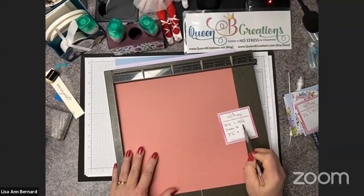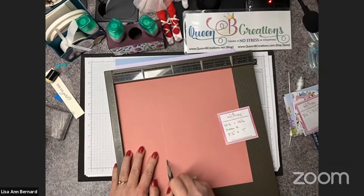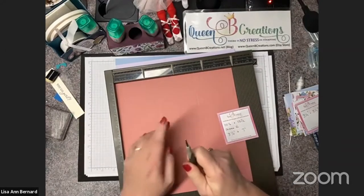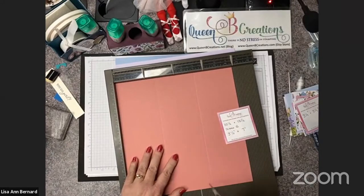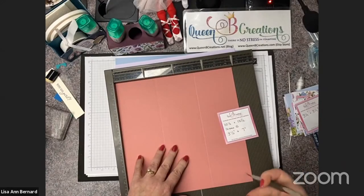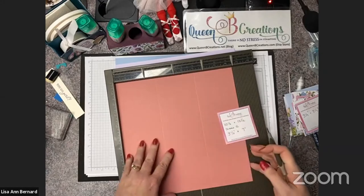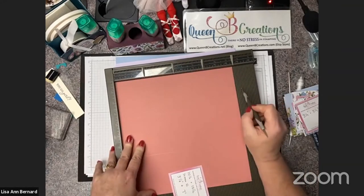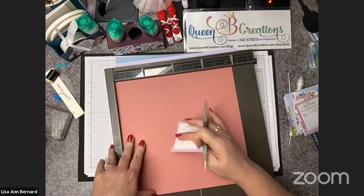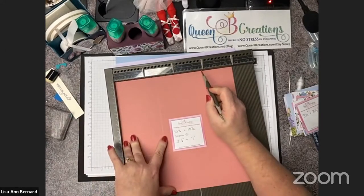On our third one, this is 10 and a half by 10 and a half. We're going to score it at three and a half and seven. I'm using the fat end of the stylus — there's a fat and a skinny end. Use the skinny end on regular cardstock, but definitely not on designer series paper because it's smaller and actually goes into the groove, whereas the bigger one is designed to sit on top of the groove, so all it's pushing down is the paper.